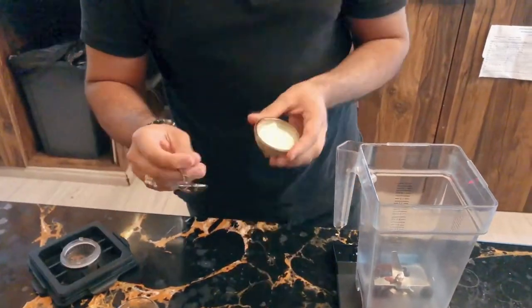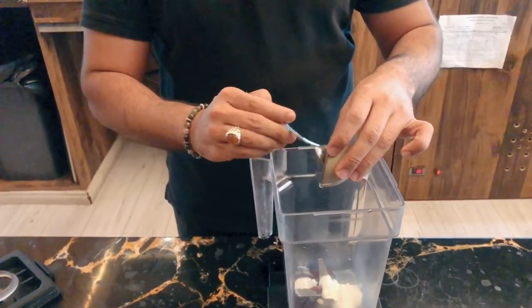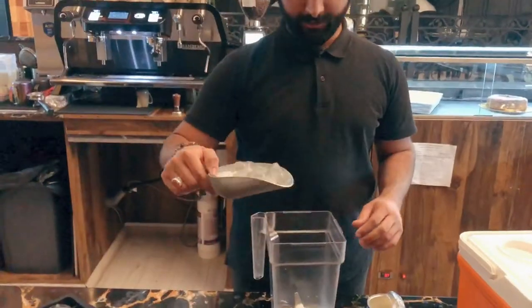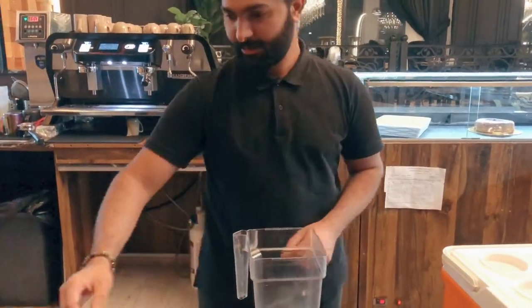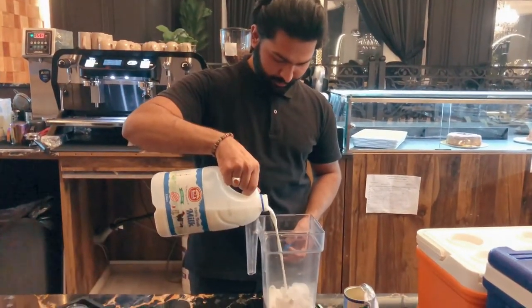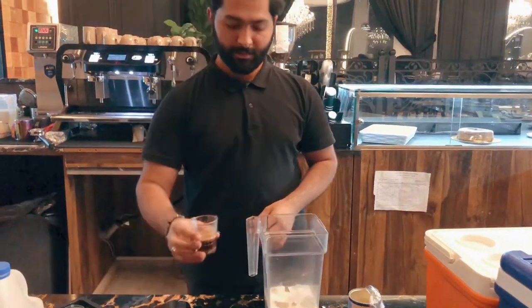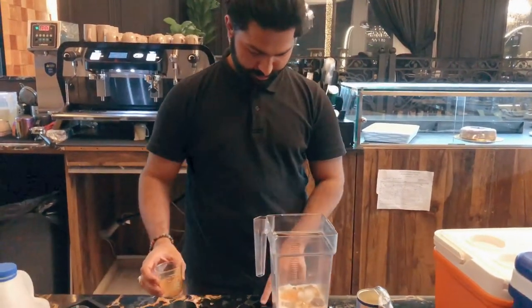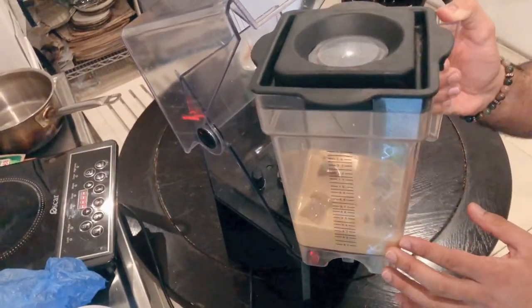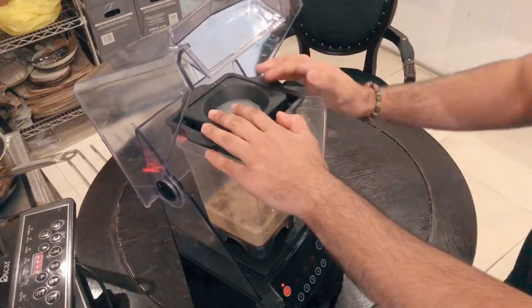And then now I'm going to put one spoon of Greek yogurt. So now I mixed all the ingredients and I'm going to blend it. Wow, amazing!